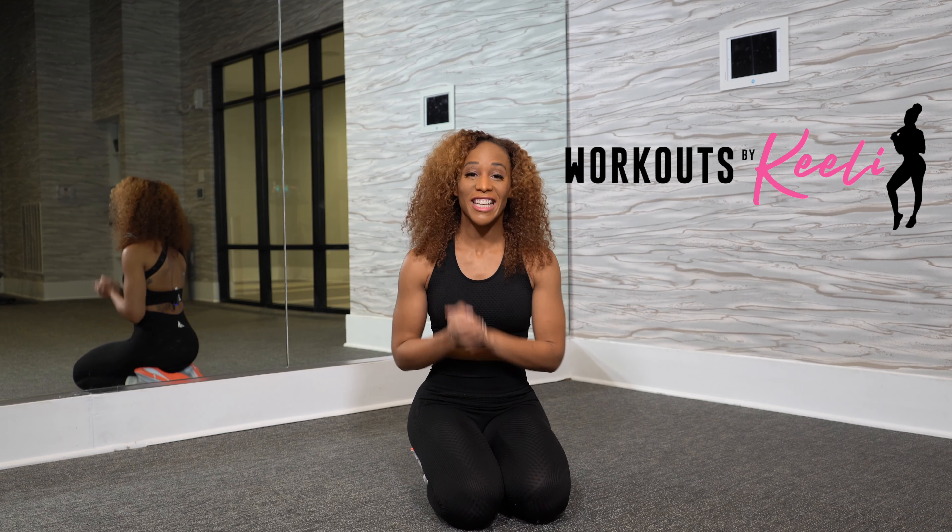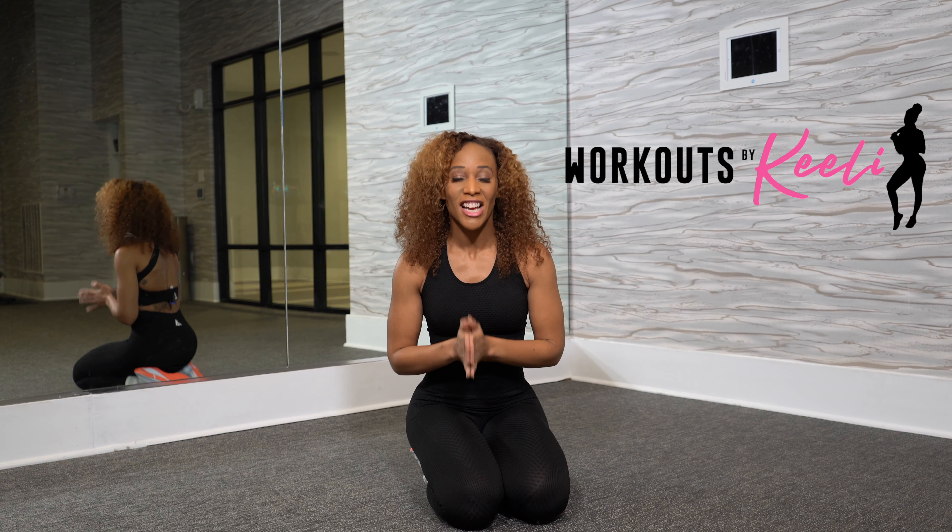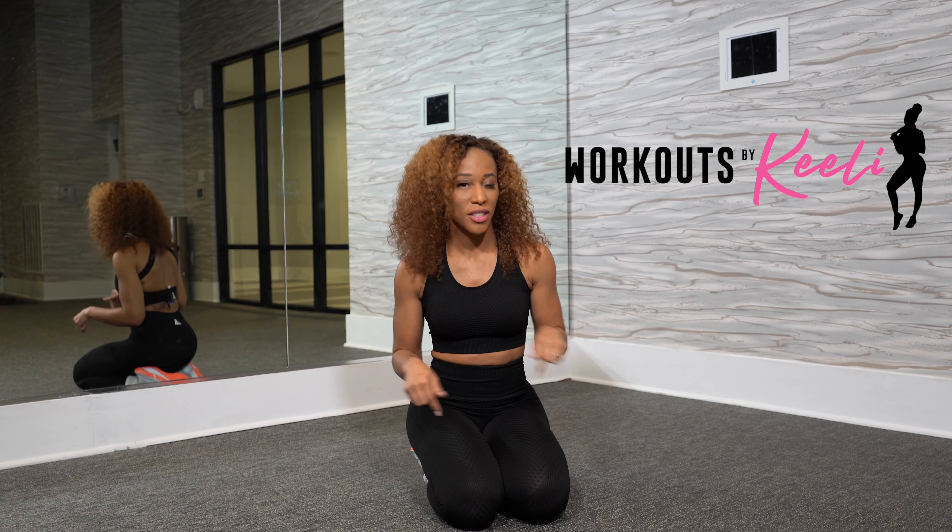Welcome back to my channel. My name is Keeley and we are in another day of the Move with Keeley series. Today we're going to be working on full body but we're going to be on all fours the whole time. You don't need any equipment and this workout is for all fitness levels. Let's get started.